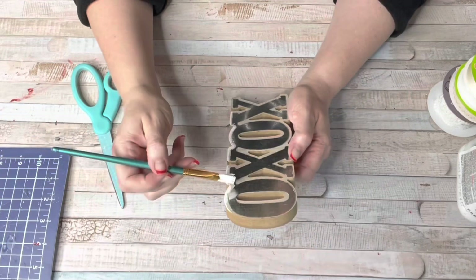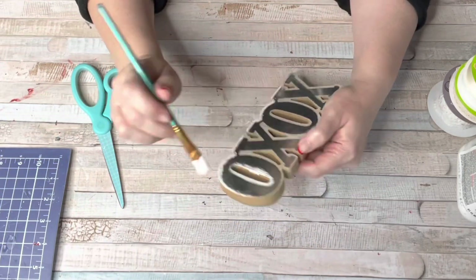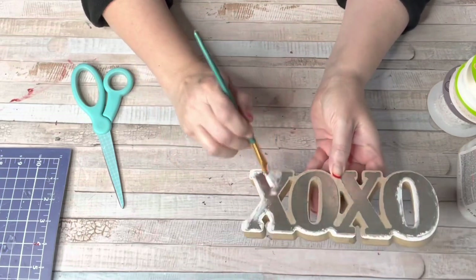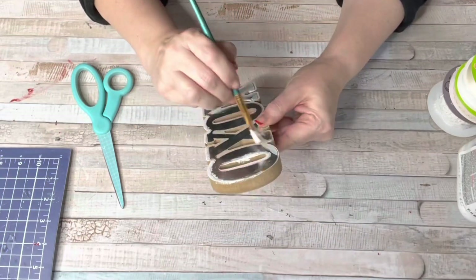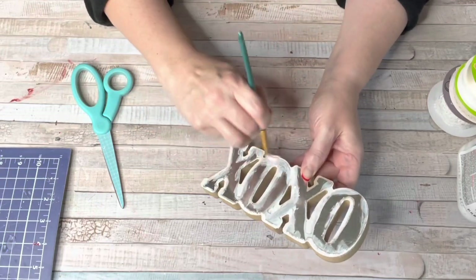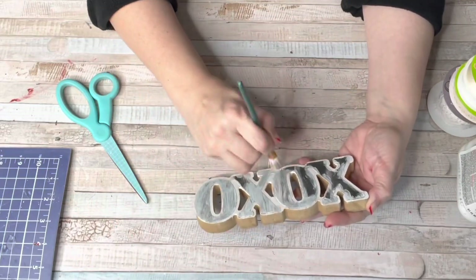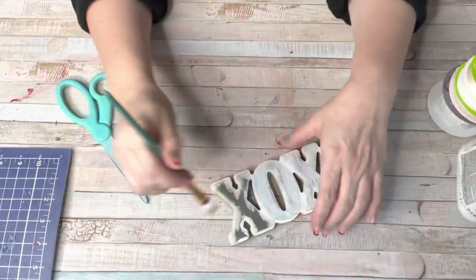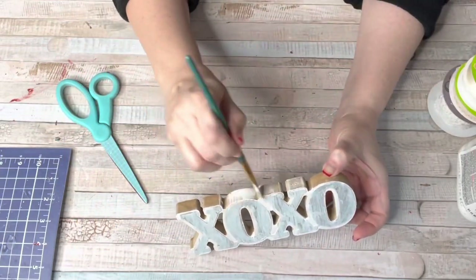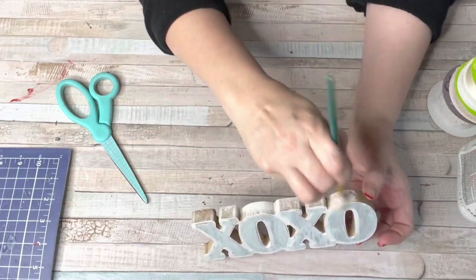Happy accidents happen — I'm a sloppy painter so my paint ended up going on the shiny galvanized part and I actually liked that look, so I went with it. I ended up giving a really light coat of white paint all over this, came in and wiped a little bit off, and just played around with it. That's all you have to do, and you end up with the cutest little XOXO sign for your neutral decor.